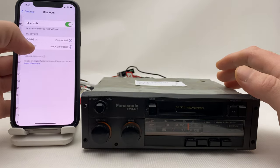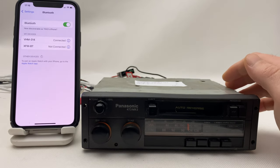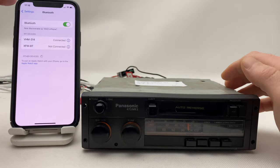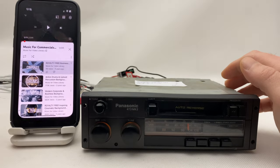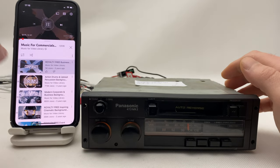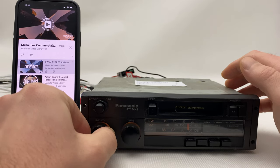We go to our cell phone, wait a couple of seconds — now here it is, now it's connected, and we can go to YouTube and play any music you want. Cool, right?